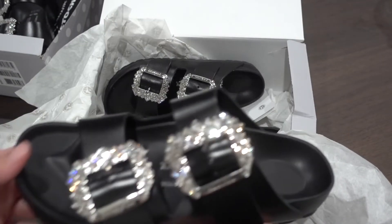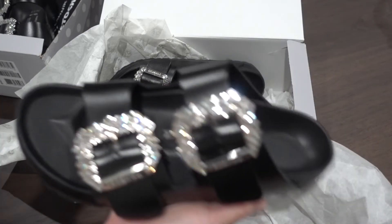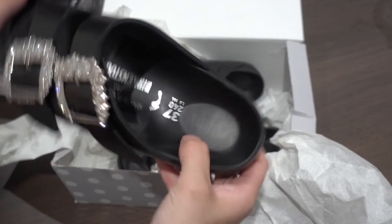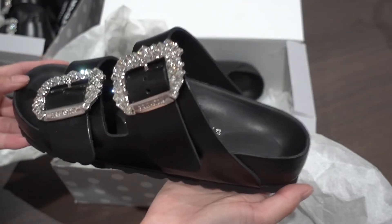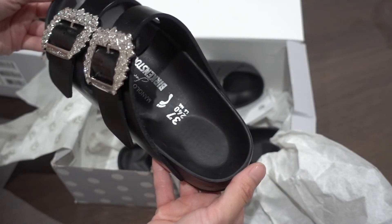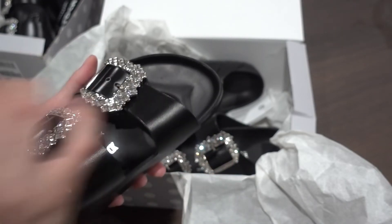One thing I do want to say is make sure you check your sizing chart. This is a size 37. I'm usually around a size 6, and I got a size 37 and it fits well — my toe sits in the footbed nicely.